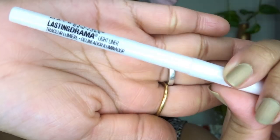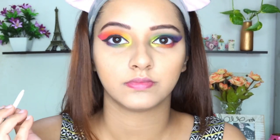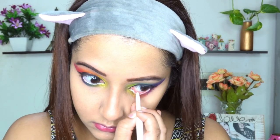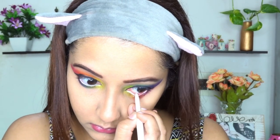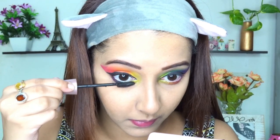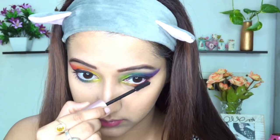I am using Elastic Drama White Lustre Liner on my waterline, as I want my entire face to look fresh and not dull. Eyes play a very important role in makeup, so if you are creating this kind of look, I suggest using a white liner or a nude liner as it will brighten up the entire look, your face, and your eyes. For mascara, Maybelline Lash Sensational is the one I'm going to apply. Don't forget to apply it on your lower lashes as well — it makes a big difference. Trust me, girls.